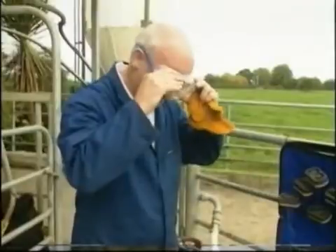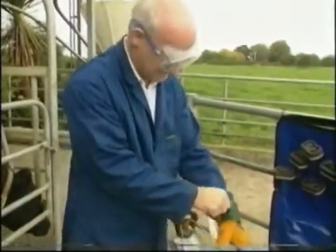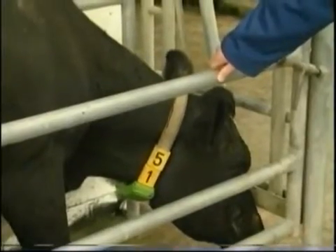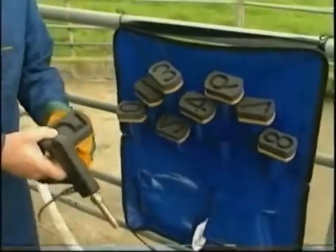Be sure to wear appropriate safety equipment, as dry ice flakes can be dangerous to eyes and hands. Firstly, check the animal's identity to make sure you fill the correct digit mould. Incorrect brands are permanent.